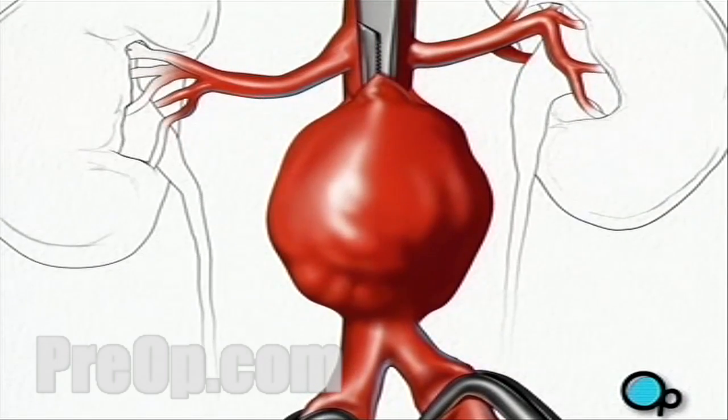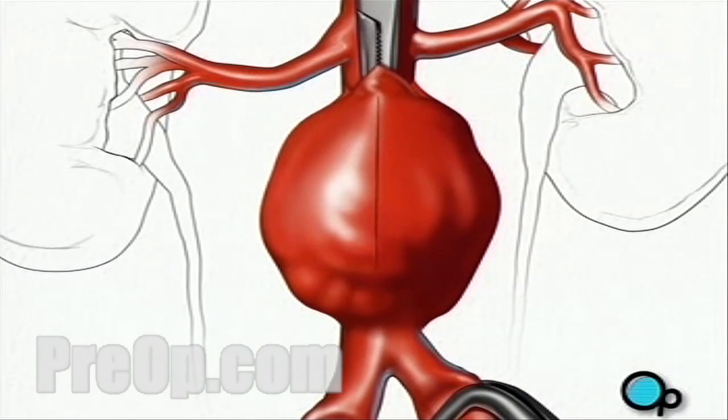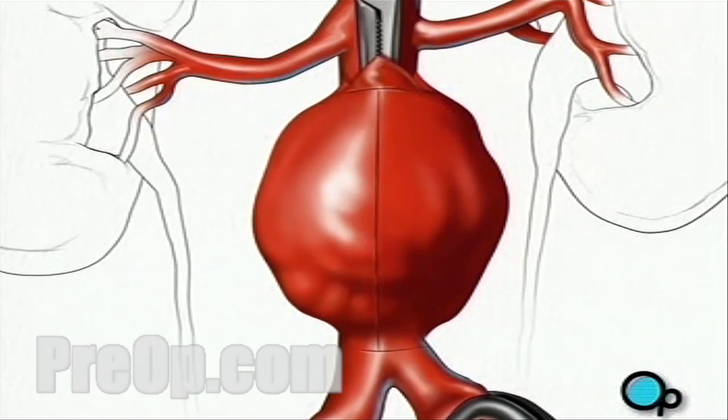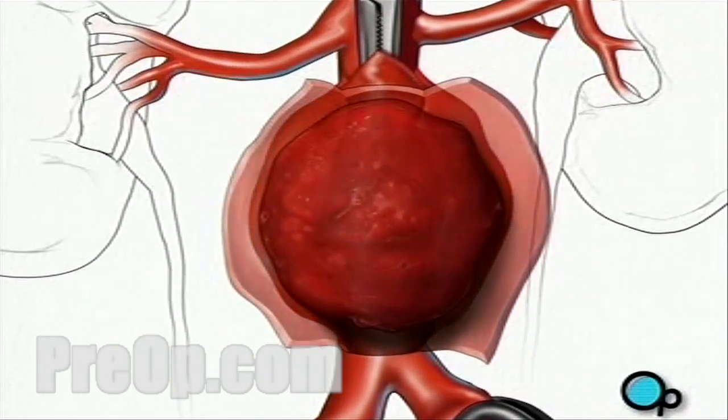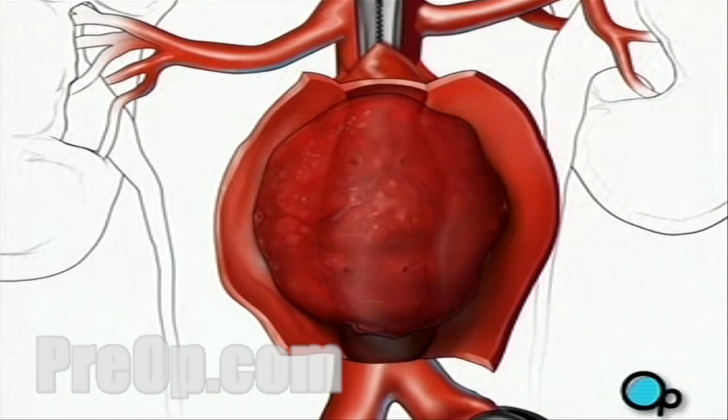Once the blood supply has been shut off in this manner, your doctor will make a vertical incision in the artery wall and two small horizontal incisions to allow access to the damaged area. The blood clot can then be removed.